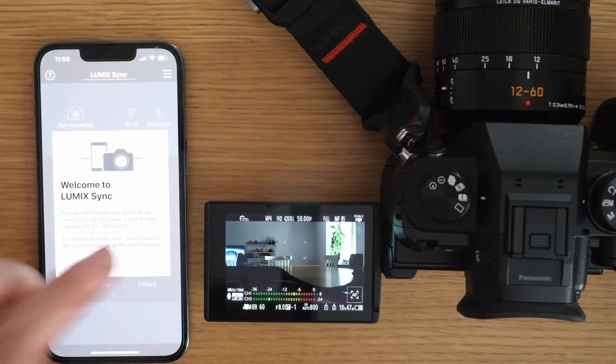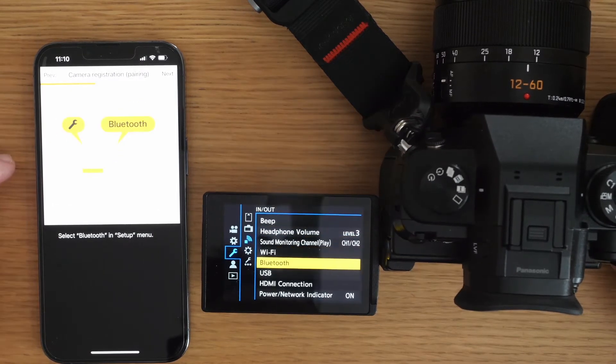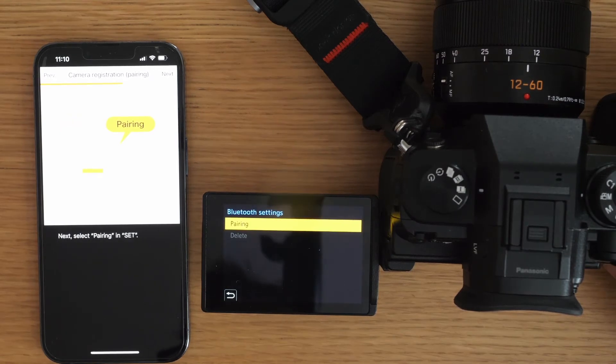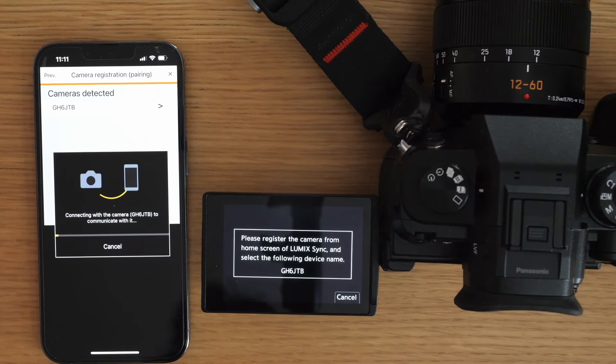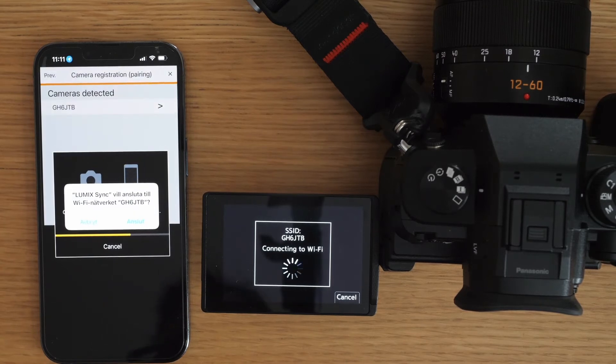First, download the Lumix Sync app then open it. You will see a window that says camera registration and setup. Under the little wrench icon in the camera menu, choose Bluetooth and press the set option. Then press next in the app. The app will say camera detected. Choose your camera and your device — the camera will start communicating and the phone will connect with the camera's Wi-Fi. The app will ask if you want to connect with your camera. Press connect.